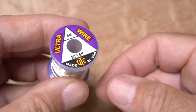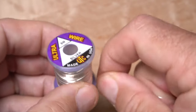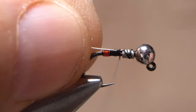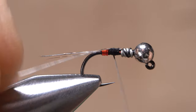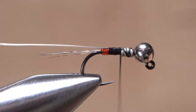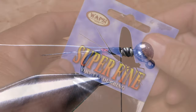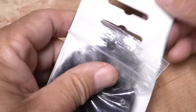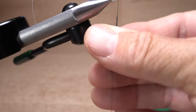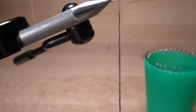Small silver ultra wire is used to rib and segment the abdomen of the fly — an eight-inch length will make numerous flies. Secure one end to the hook shank behind the wire wraps and anchor it all the way back to the start of the red wire, then advance your thread forward once again to the wire wraps. Black superfine dubbing is used to form the abdomen of the fly; pull an ample clump free from the packet and use it to create a fairly slender four-inch-long noodle on your tying thread.